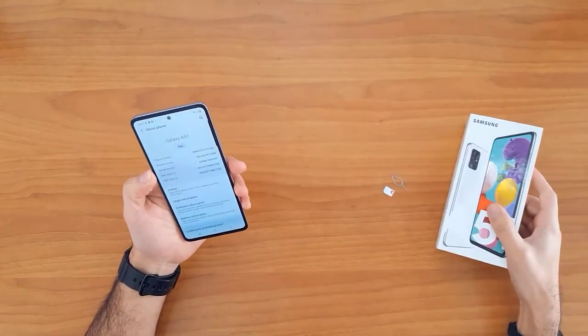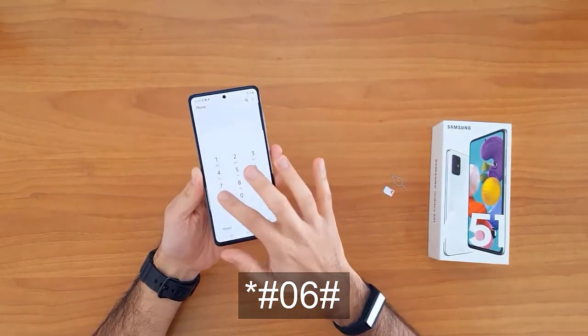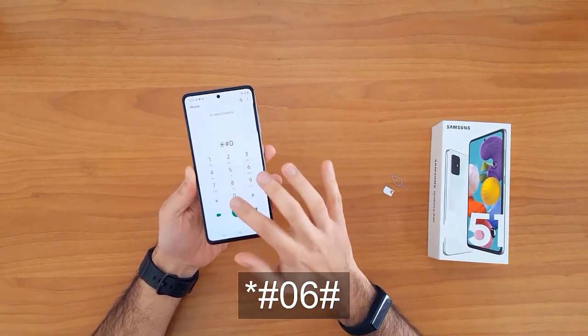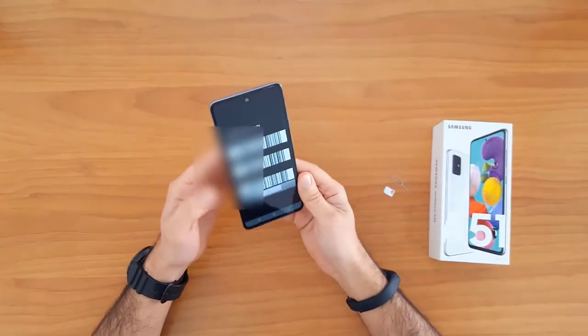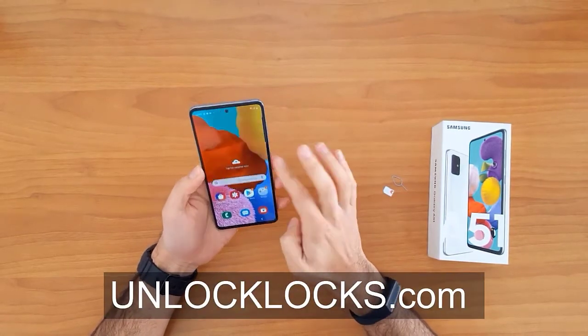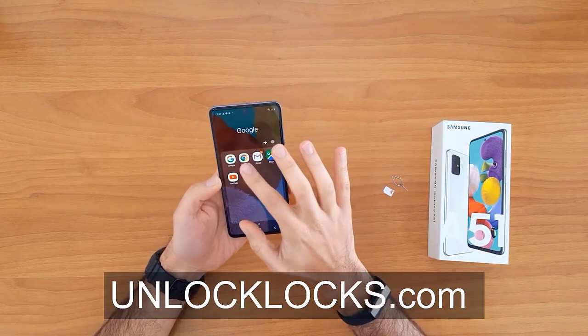Getting the IMEI number using star hash zero six hash remains the easiest way to do that. Now let's go ahead to unlocklux.com to get the unique unlock code for our phone.